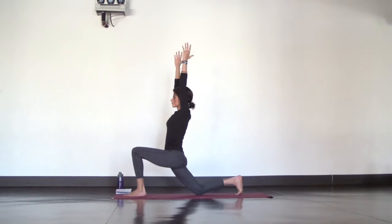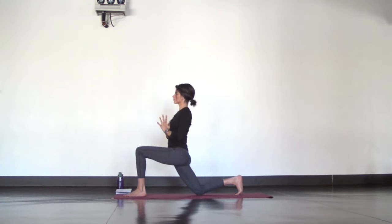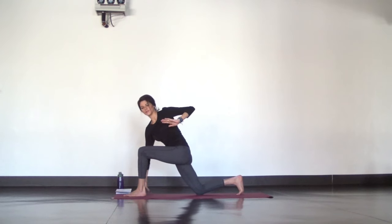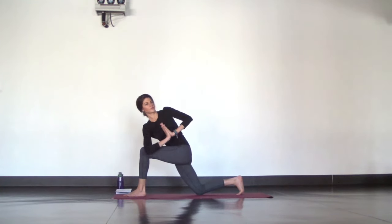For the twist, bring your hands together at heart center. Inhale, lengthen and lean forward. Exhale, twist to your left and hook your elbow outside of your knee. Deepen your breath to get the most out of your twists. Lift up and back into your left shoulder and even rotate through your neck and gaze.